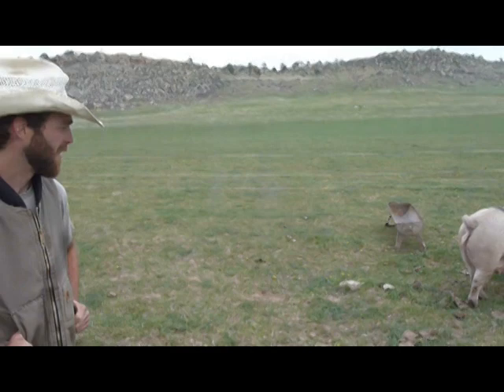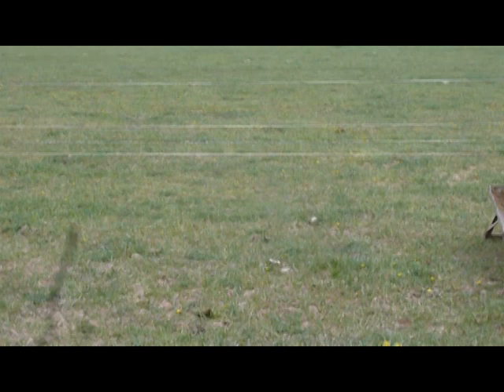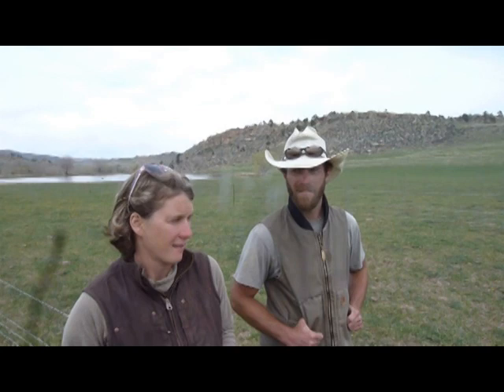So we're going to try to use these pigs as cultivators. This is a sod-bound pasture here with fescue grass that's been growing over the years — very unproductive, very low yield, not much forage. And instead of trying to kill it with herbicide and replow it, we're going to try to use the pigs as the cultivators. We'll see if they will root up this field and prepare it for new seeding.